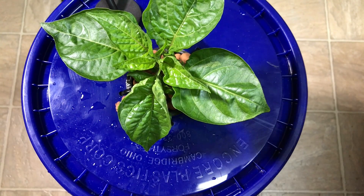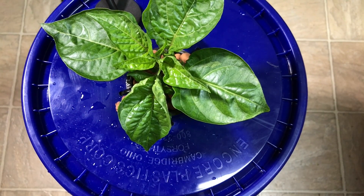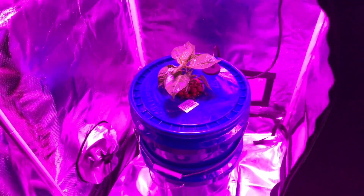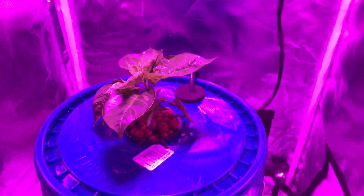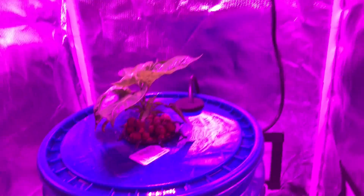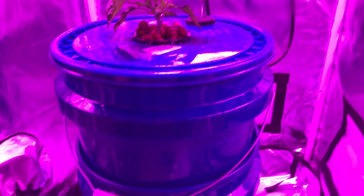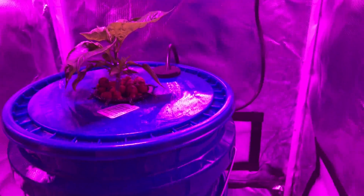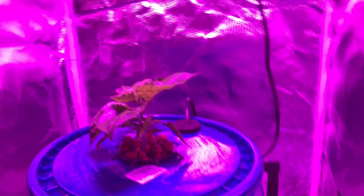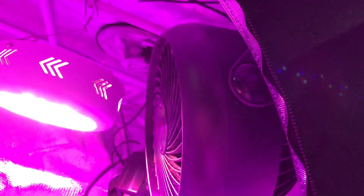Just ready to put under the light now. Got this all set up. The only thing I'm a little worried about is with the extra height of the bucket — I don't have quite as much headroom. I've got it up as high as I can, but I'm just going to have to figure that out. Got a little fan going.